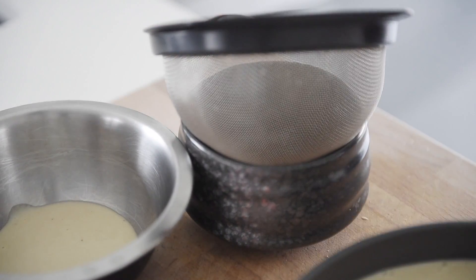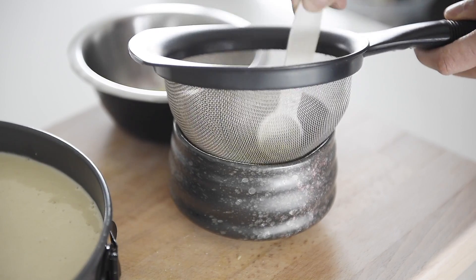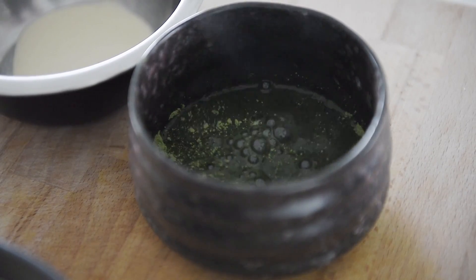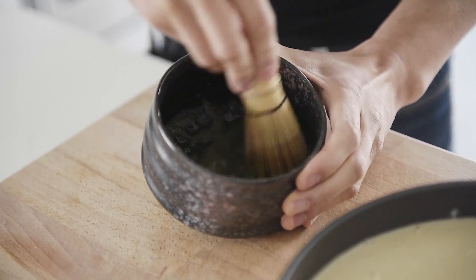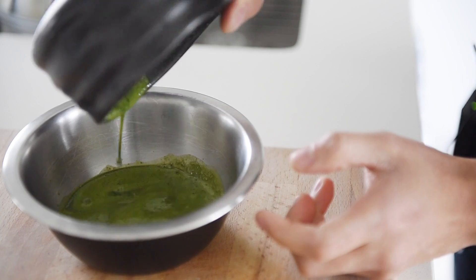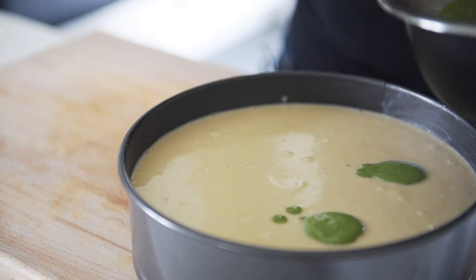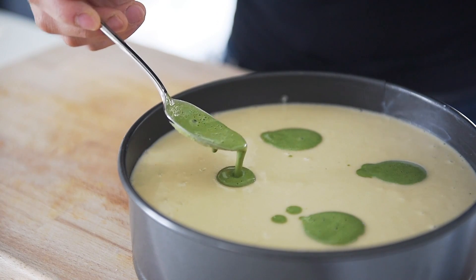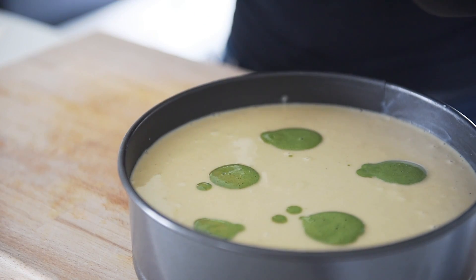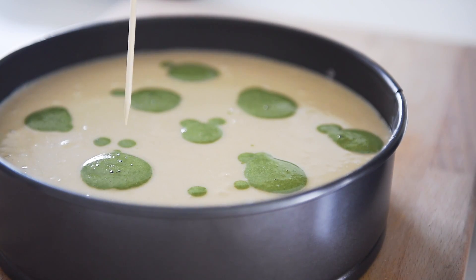In a matcha bowl with a sieve, sift two teaspoons of matcha powder to prevent clumps. Add two tablespoons of hot water and whisk. Pour the matcha into the reserved cake mixture and whisk. Now this is the part you've been waiting for — place some dots of matcha on top of the cake and swirl with a skewer to create an incredible design.